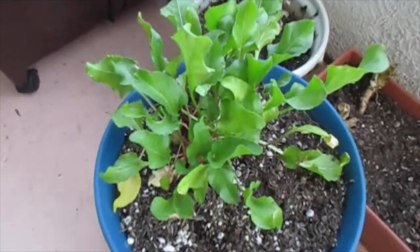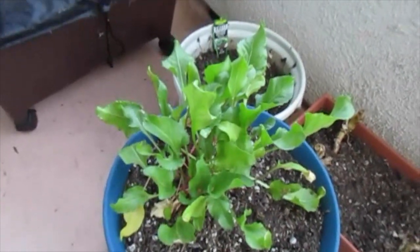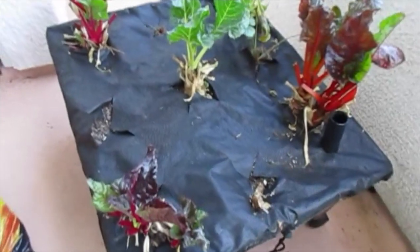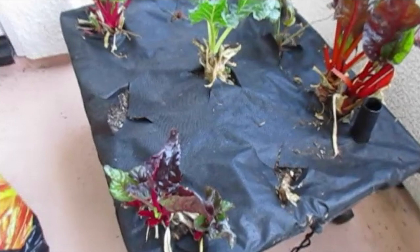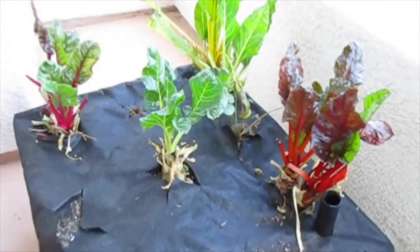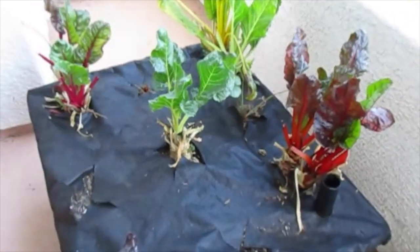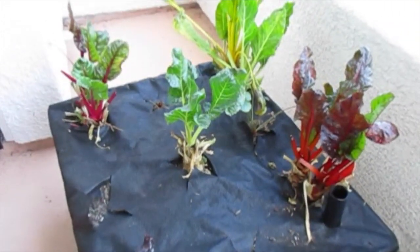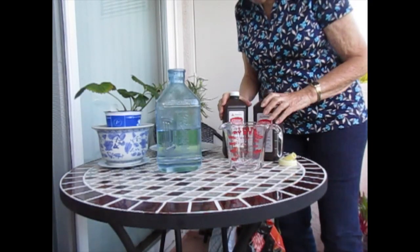Over here are the beet leaves I was talking about — they had quite a bit of powdery mildew before I sprayed them and they're looking a lot better now. And here's the Swiss chard — I just left the center of each plant. If you go back to the earlier videos you could see they had huge leaves, but those were all very badly infected.